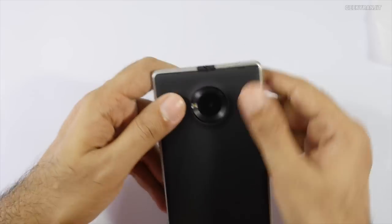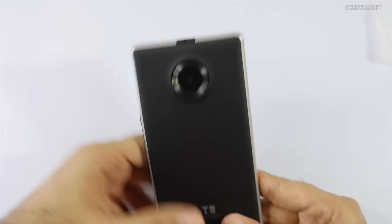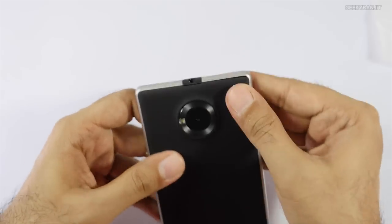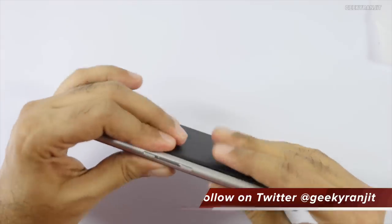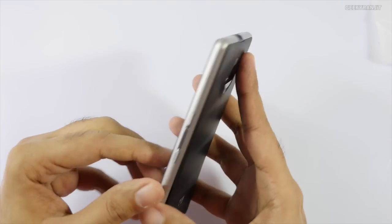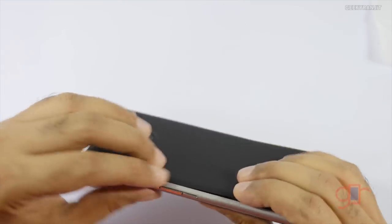The rear camera is an 8 megapixel shooter with a very interesting design. U is calling this a Saturn design — it's just a marketing term. There's also an LED flash. I've put in the battery and there's no creaking noise at all. It actually feels really good. One thing I like is that this is actually metal, so it feels pretty premium considering the price point.